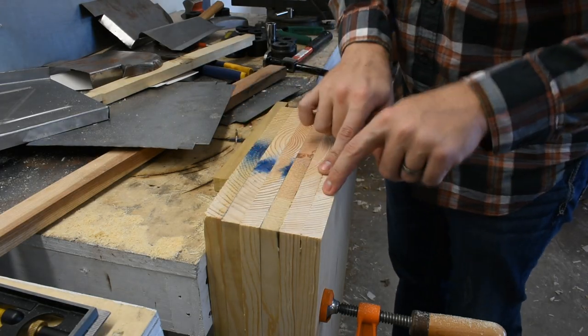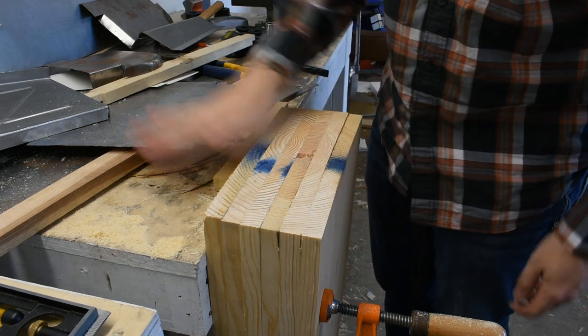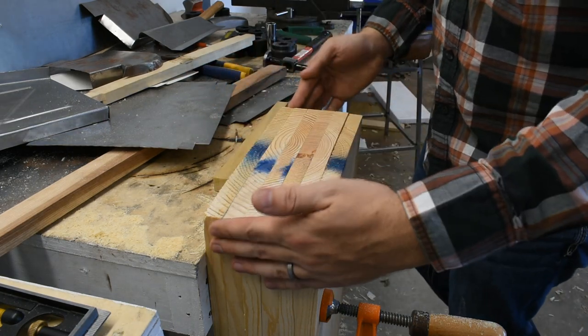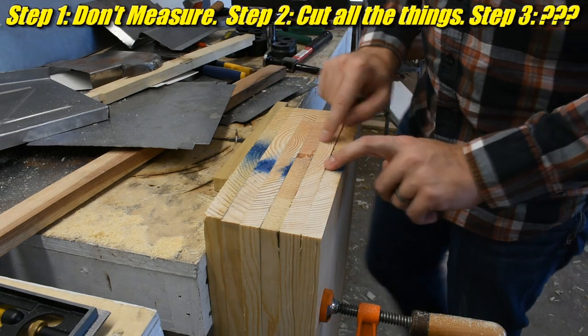Here's the issue. These boards were all different sizes when I got them, slightly different, and I just cut them in half. I didn't carefully measure out exactly the right length, so they're all different lengths.